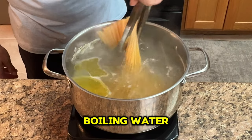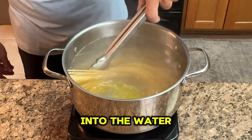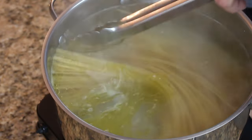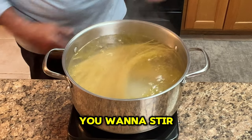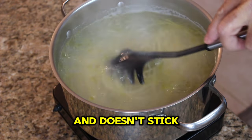After a few seconds in the boiling water, take a pair of tongs and twist the pasta into the water. Make sure that all the pasta is covered by the water. At this point, you want to stir your pasta frequently — this will ensure the pasta cooks evenly and doesn't stick together.